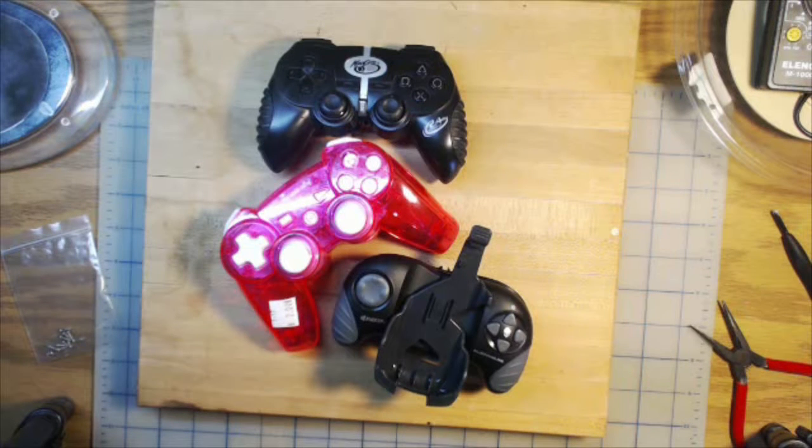What's inside three old game controllers? Is there anything worth salvaging? And could we reuse any of them to make a new controller? Let's find out.